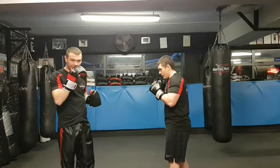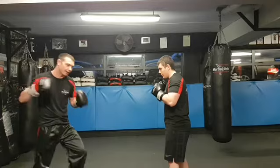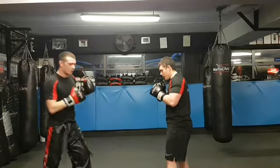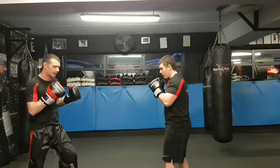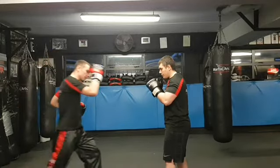Hi, Joe here from Archerette Incorporated. Today we're going to demonstrate how to land a leg kick. So if you're just going to go straight off the bat and throw a leg kick, it's very noticeable. They'll kind of see it, so when you throw it, they're of course going to block.